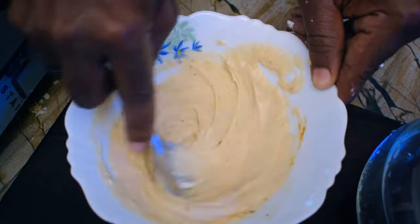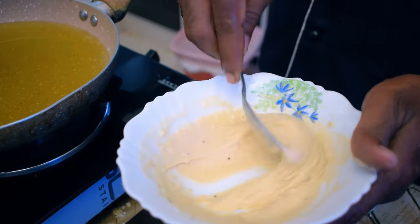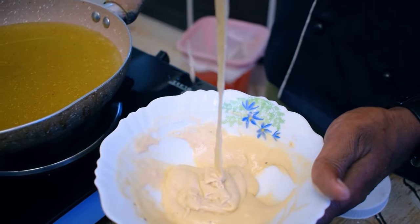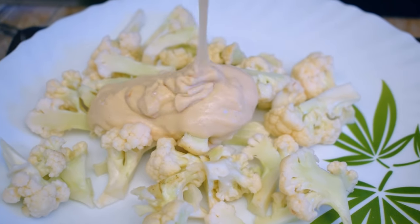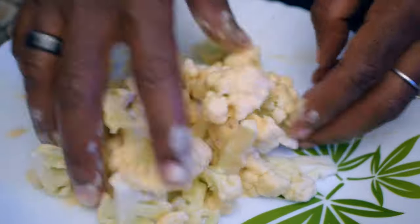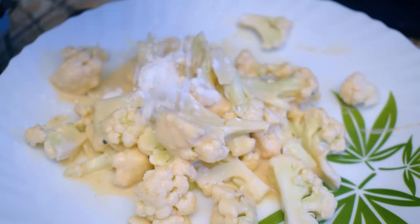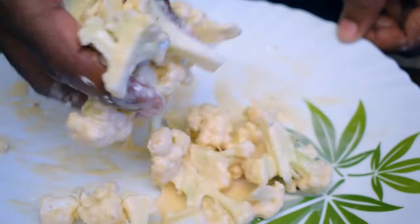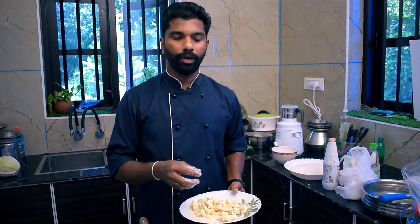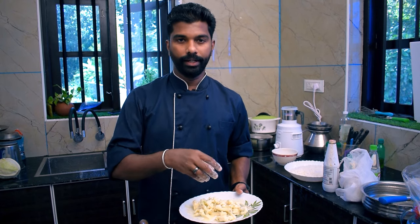If we mix it with the mixture, we will add a batter. We will add the cauliflower into the water. We will add new corn flour — about 3 tablespoons — to coat it.